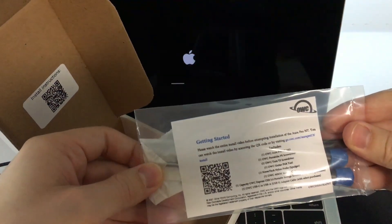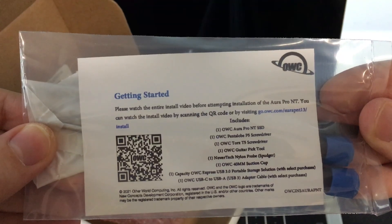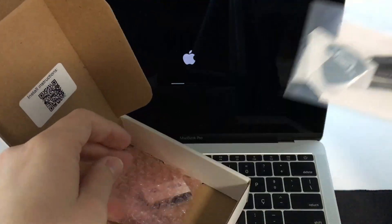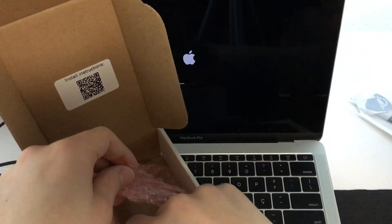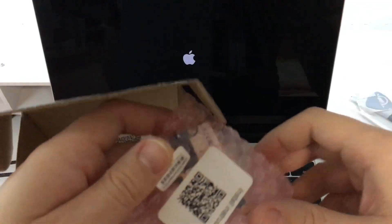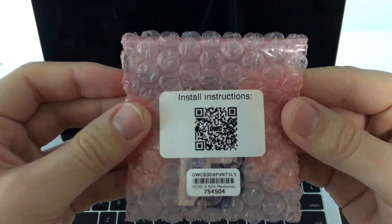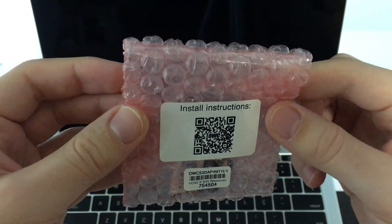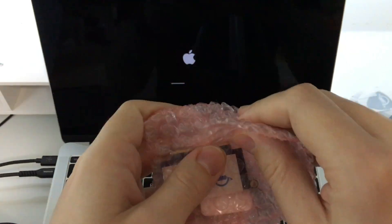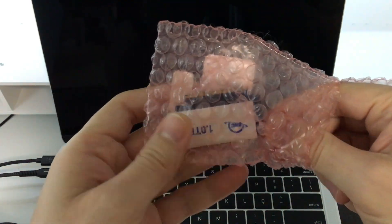I purchased the SSD from OWC, the model Aura Pro NT, with 1TB, which advertised being a solid alternative to Apple's proprietary socket. Unfortunately, when I opened the package, I saw that the device was nothing more than an M.2 to NVMe 2230 adapter, unlike Apple's proprietary PCIe slot.